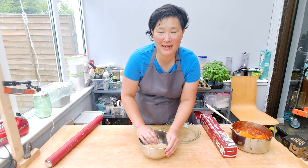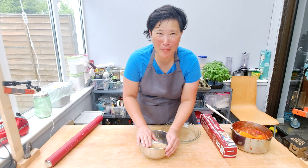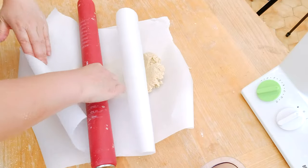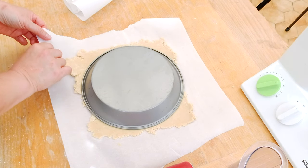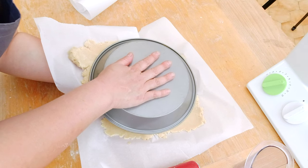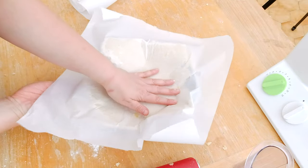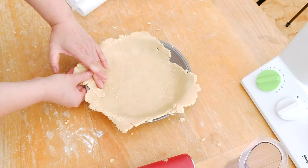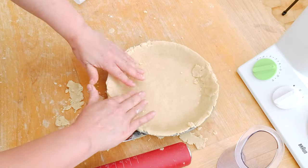I made my pie dough yesterday night, chilled it, and today I'm rolling it out for the strawberry rhubarb pie. I split the pie dough and roll it out, then place the pie pan upside down and flip the crust into it. I put my hand underneath, with one hand touching the other through the parchment paper, flip it, and pull off the parchment. I quickly fill in any gaps, trying not to touch the dough too much.